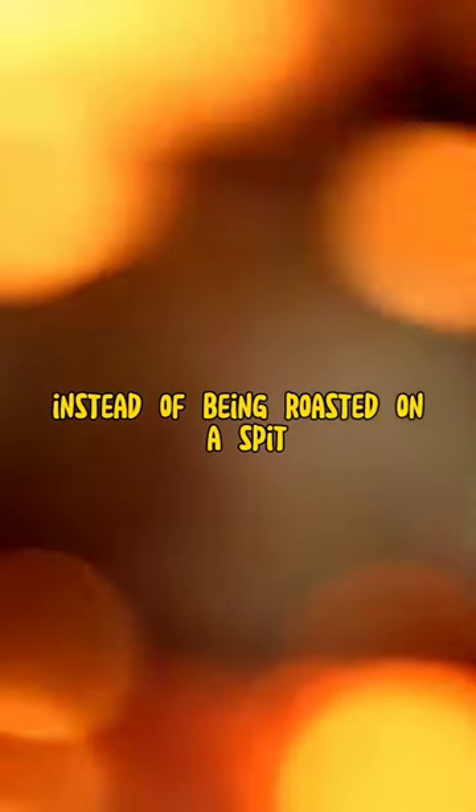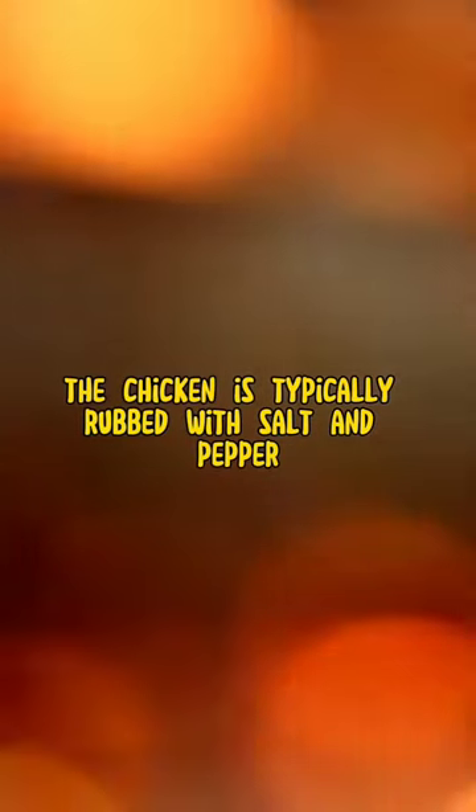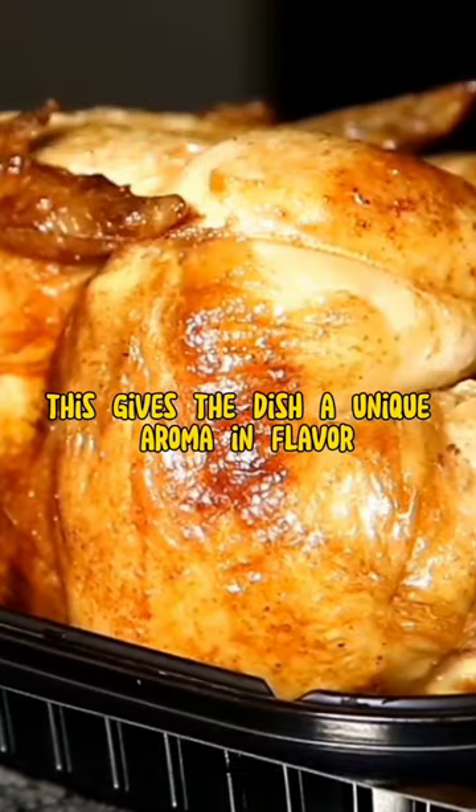Instead of being roasted on a spit, it is baked in an oven. The chicken is typically rubbed with salt and pepper and stuffed with lemongrass. This gives the dish a unique aroma and flavor.